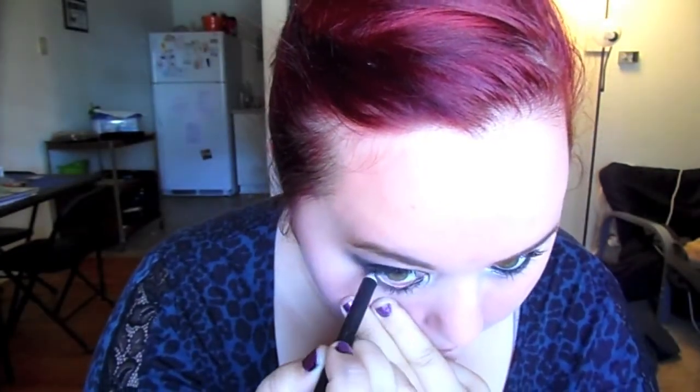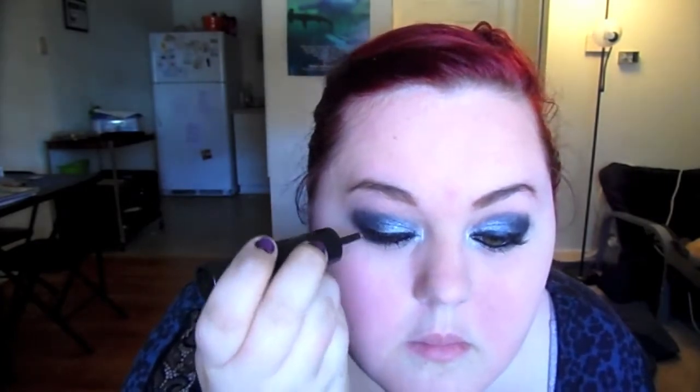That pencil dipped in gel prevents any smearing. It works brilliantly for the tight line on top because it's small enough to get up there without pulling on your eye and ruining your eyeshadow. Now I'm going to get my elf Liner Sealer and Primer duo stick to seal the top line so it doesn't budge or smear. I don't know what I would do without this product — it's only three dollars and it is a miracle worker.